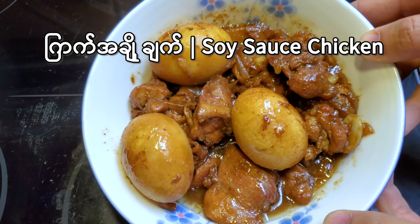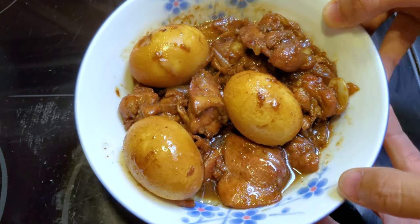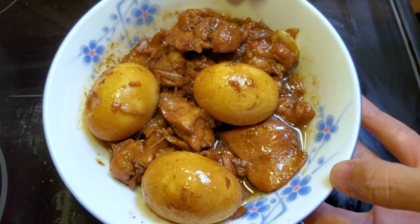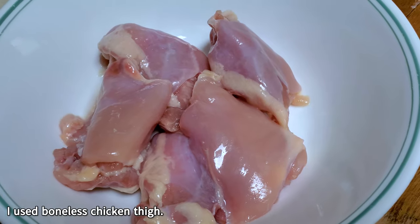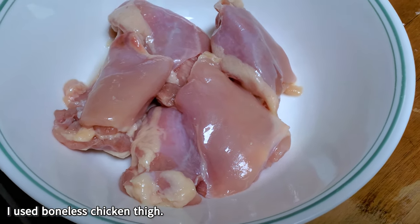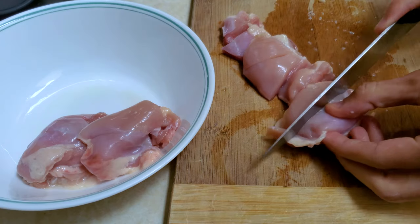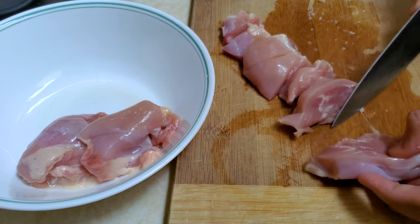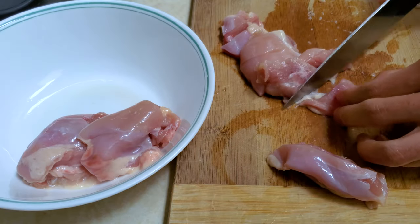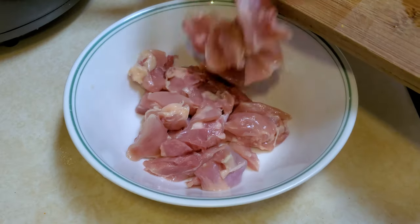We need to add our ingredients. The ingredients are available. If we add the ingredients, we will add a little bit of the ingredients.